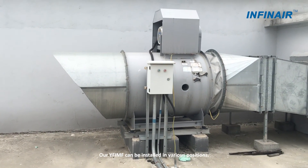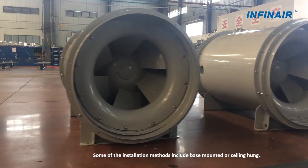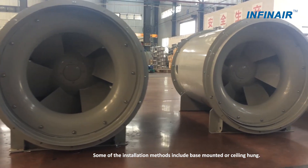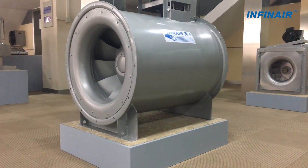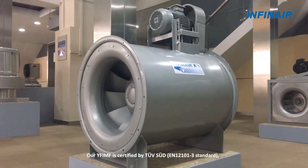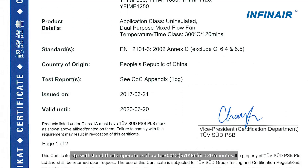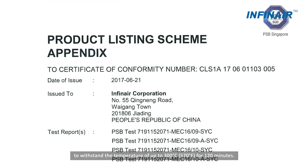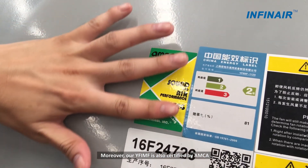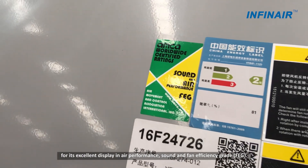Our YF-IMF can be installed in various positions. Some of the installation methods include base mounted or ceiling hung. Our YF-IMF is certified by TÜV SÜD to withstand temperatures of up to 300 degrees Celsius for 120 minutes. Moreover, our YF-IMF is also certified by AMICA for its excellent performance in air performance, sound and fan efficiency grade.